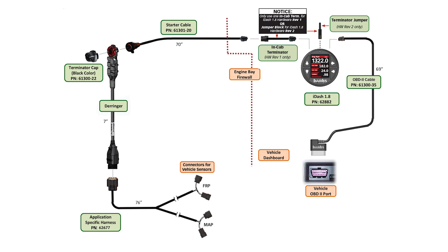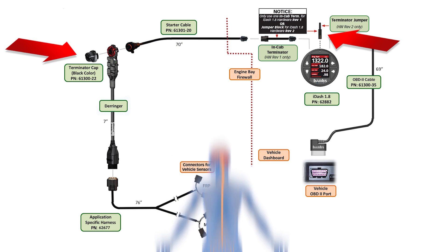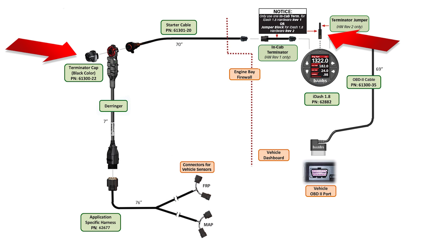Now let's take a look at the components of your new Banks Derringer system. If you purchased the Derringer with a switch, you'll be using the gray termination cap. If you have an iDash, you'll be using the black termination cap. Think of the termination cap and the termination jumper in the back of the iDash as the fingers and toes of your system. Both have electronics inside that let the system know where the circuit ends. Failure to install the termination cap or the termination jumper could result in odd behavior.